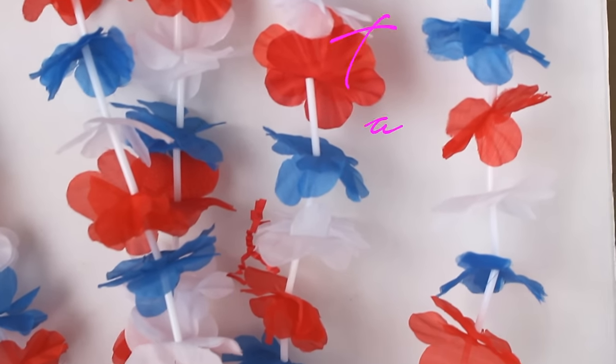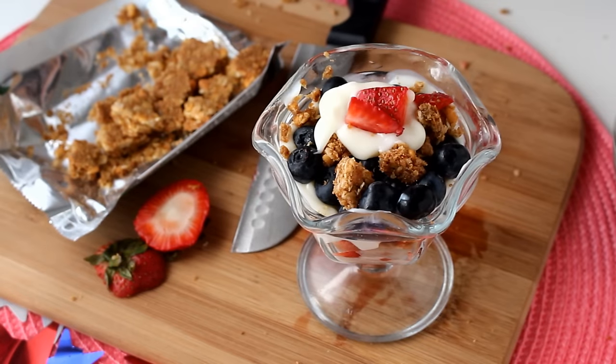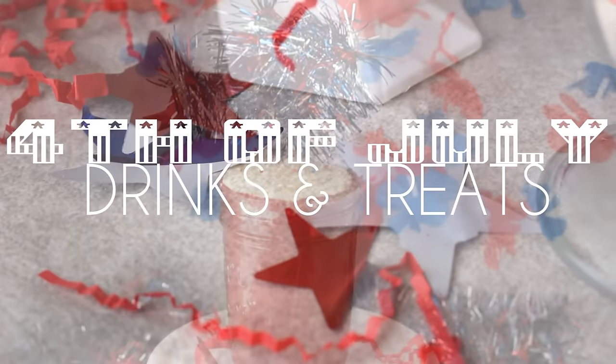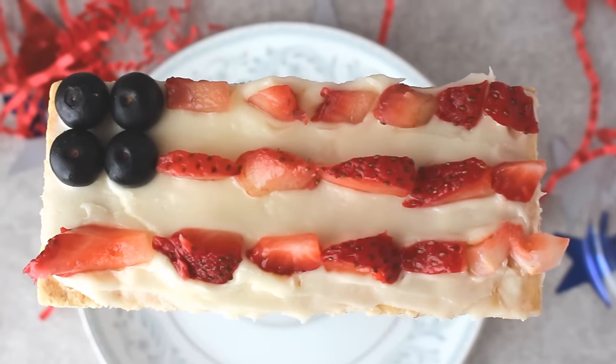Hi guys, it's Shayna and today it's Tasty Tuesday Patriotic Edition. I'm going to show you how to make five super quick and easy 4th of July drinks and treats that are sure to be a guaranteed hit at your party.